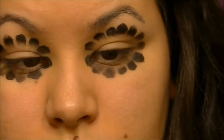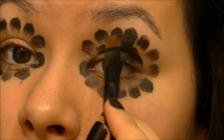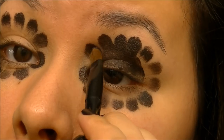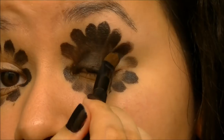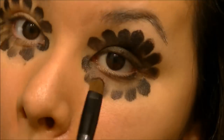Going back in with the black to fill in the entire lid area and clean up all of the scallop design using the same brush, because it makes everything so much easier when you're cleaning up those edges with an already rounded brush.